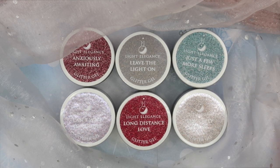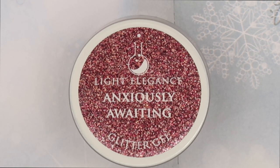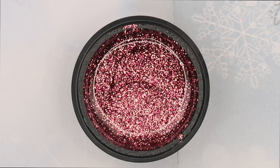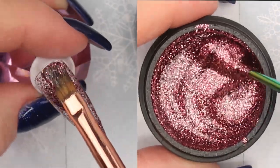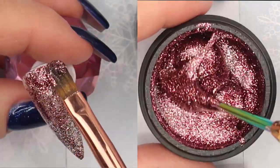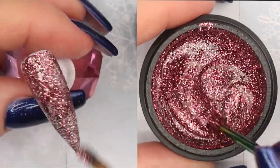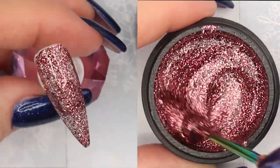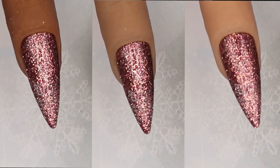Let's start with the glitters. I'm feeling a little spicy today, so let's start with Anxiously Awaiting. This is a gorgeous rosy deep pink-toned glitter with some fuchsia and gold glitter — very fine. You can apply this glitter gel in one thin layer, cure for 30 seconds, then go in with a second layer, or float in a bigger dollop for opaque coverage. This is after two coats on three different skin tones.